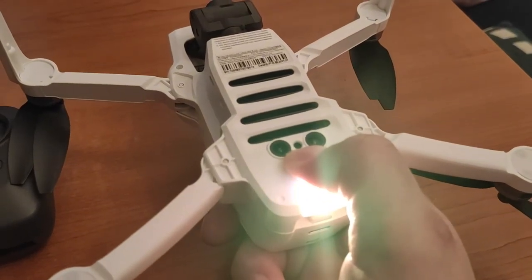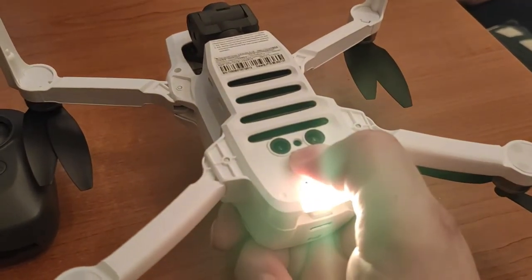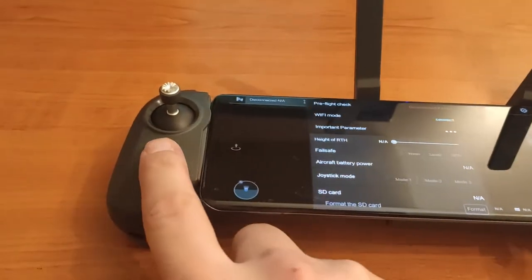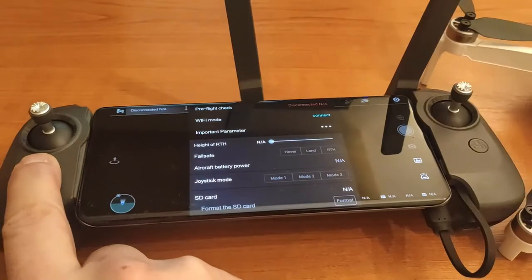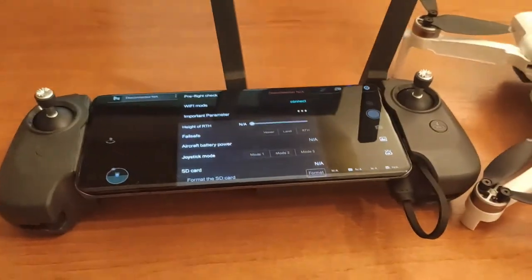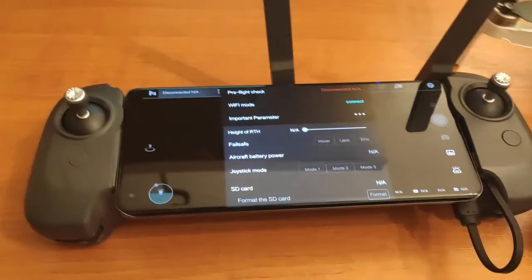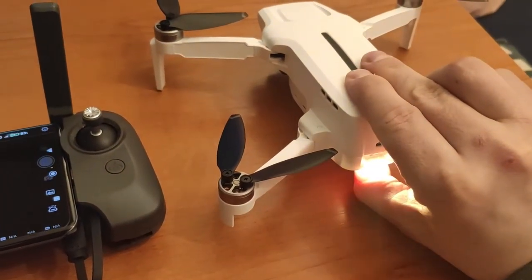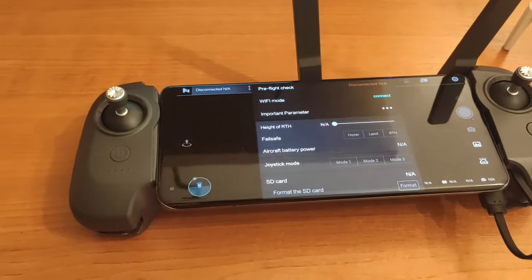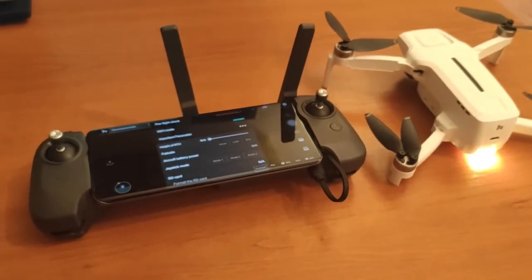Nothing. Turning off. Turning off again. Let's try again. 10 seconds passed - still nothing.